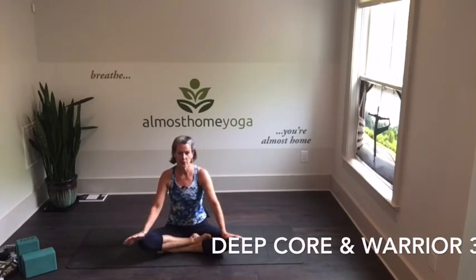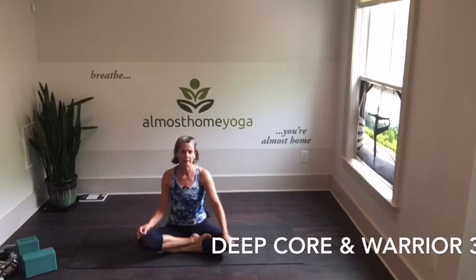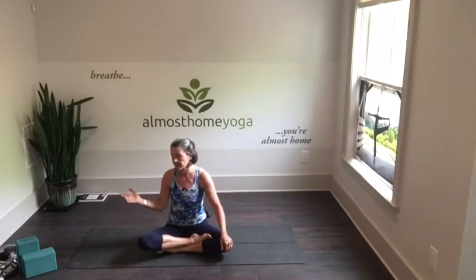This community yoga practice is going to be about 40 minutes long. We're going to get deep into working the core, and then use that strength to do some one-legged balances. You'll want to have a couple of yoga blocks, or a stack of hardback books duct-taped together, maybe a blanket if you like to sit on one or pad your knees, and maybe a chair or the wall to help you balance.